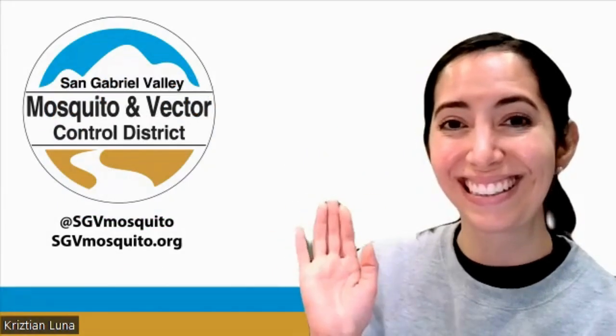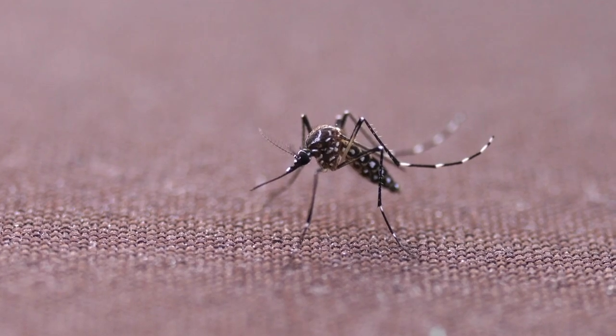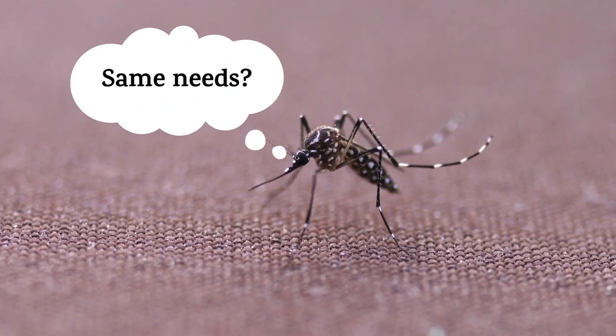Hi, it's Christian, an education specialist from the San Gabriel Valley Mosquito and Vector Control District. Let's compare your needs to mosquitoes' needs and see whether you're different or not.